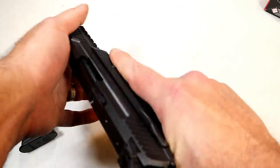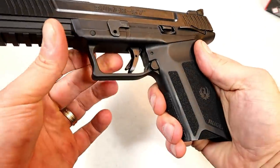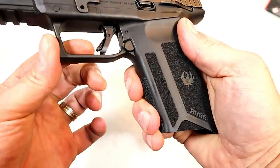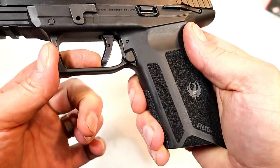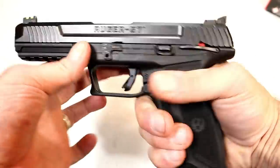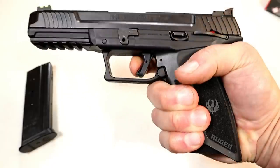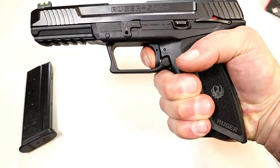It's a full-size gun with a single-action trigger. Ruger's calling it a flat-face trigger — you put that trigger bar safety in there, and it's fairly flat. I'm measuring it at four and a half pounds, and upon the reset, it's right there.